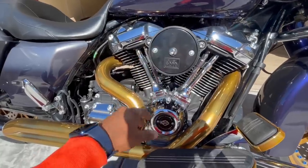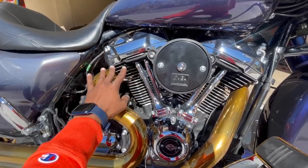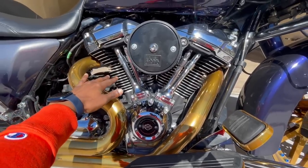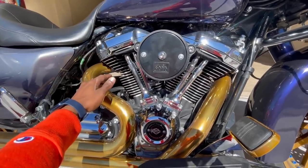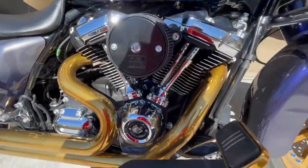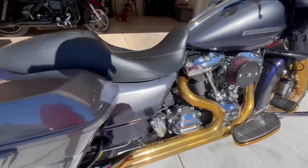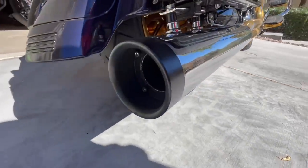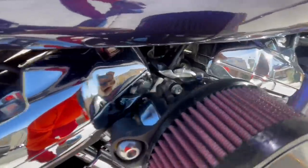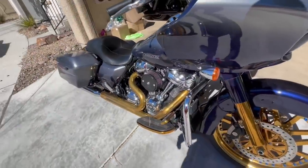We bumped it up so now it's a 124. We got the Fuel Moto cylinders, the Fuel Moto upgraded cylinder heads — they're ported and everything. We got the push rods, Carrillo pistons, 6.3 fuel injectors, a Woods 408 M8 cam, Fuel Moto air breather, and some other good Fuel Moto parts. For the exhaust we have a two-into-one D&D pipe with a big bore baffle on it. That's what makes this thing sound so mean — that and the ported heads.